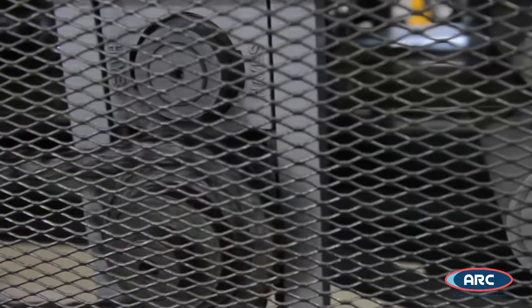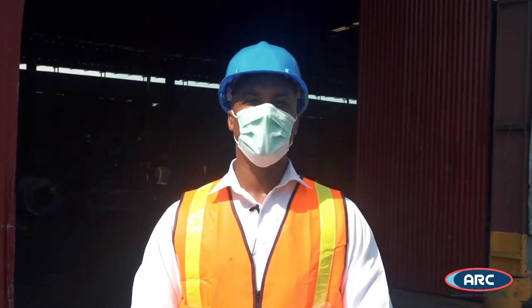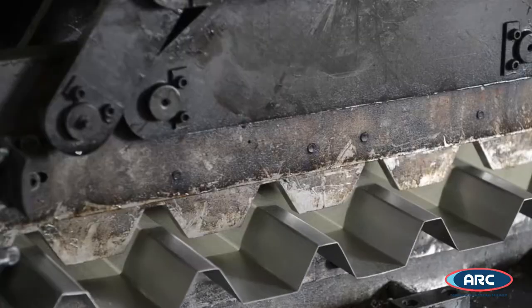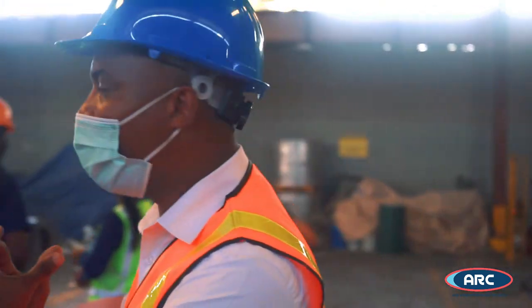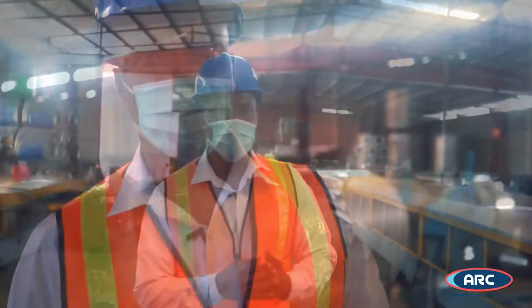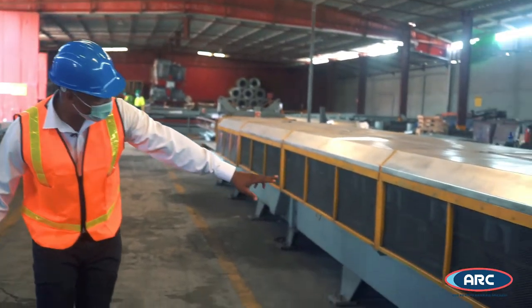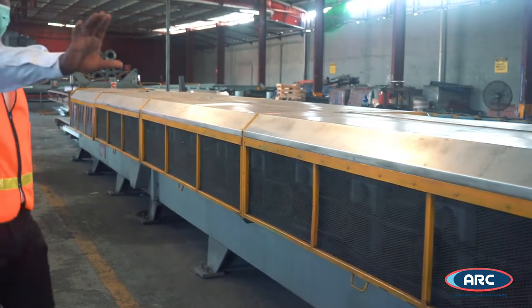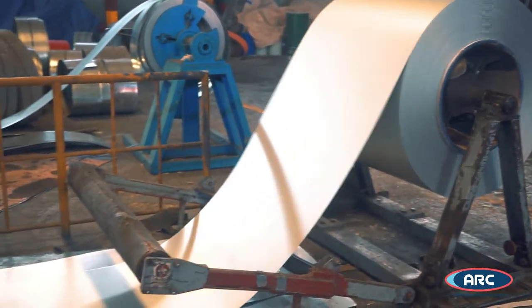Welcome to the ARC roofing department. This is where we manufacture zinc, roofing tile and accessories. We manufacture two types of zinc: industrial profile and circular profile. Both are roll formed. Along the length of the machine there is a series of rollers which will gradually change the material from plain material into the profile that you will see at the end.